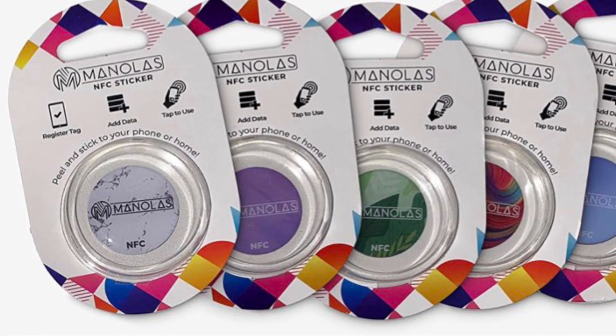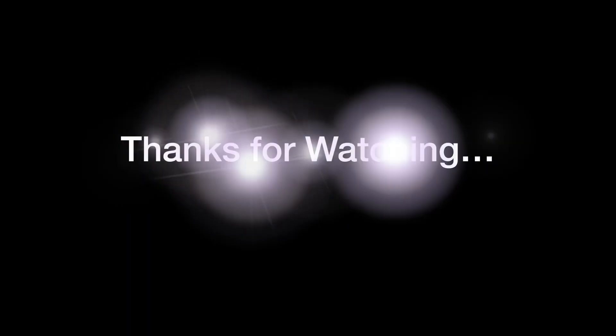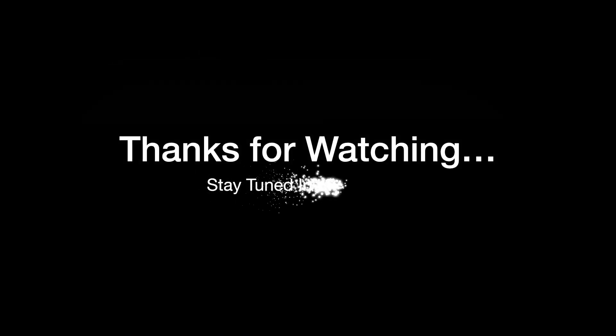If you found this video helpful, do like and save it. I'll see you in the next video with more such handy tips. Until then, stay safe and have a great time. Bye bye!